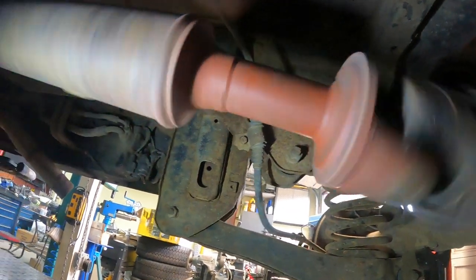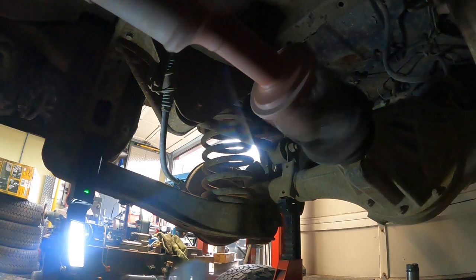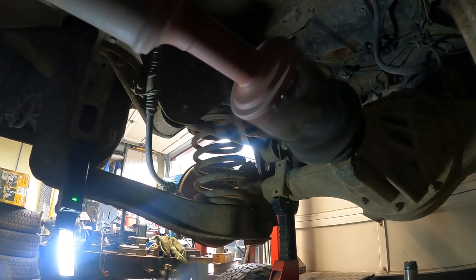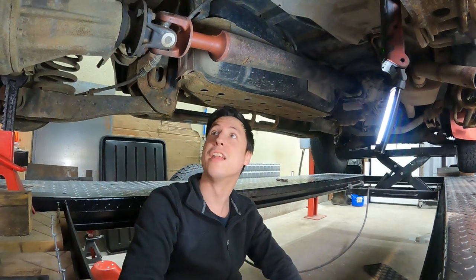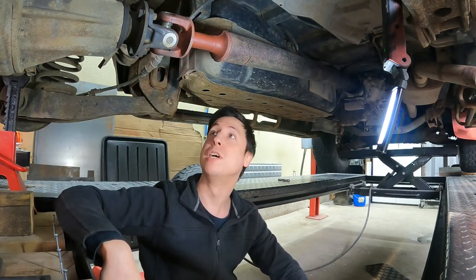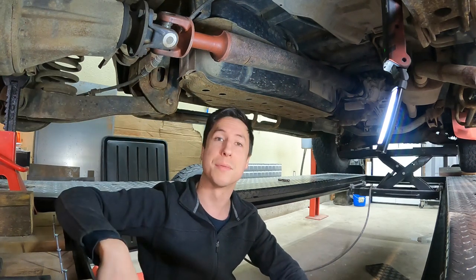We don't even have to spin it up — you can see that the whole driveshaft is wobbling up and down. That was fairly definitive. You can see the whole driveshaft jumping up and down just at idle. So the faster this thing spins, the worse that vibration is going to get. We're going to have to pull this driveshaft out, and I suspect I'm probably going to have to send it in and have the whole driveshaft rebuilt and balanced, because there's definitely something wrong with it.